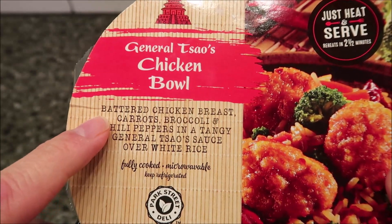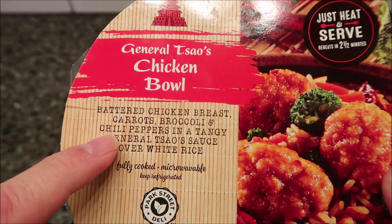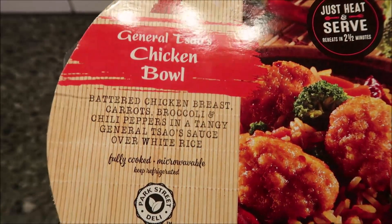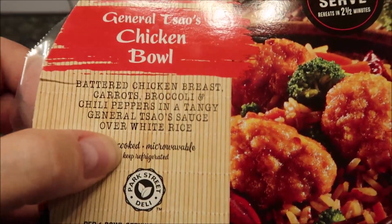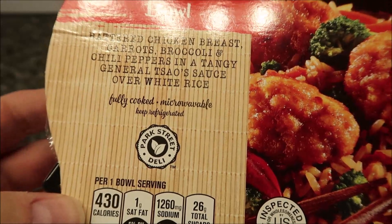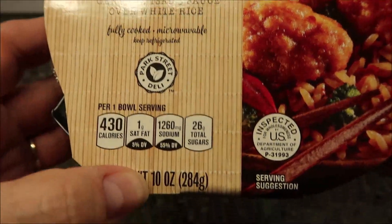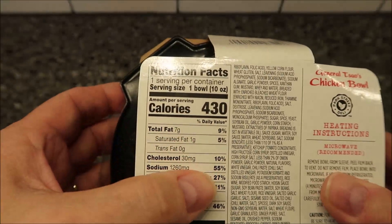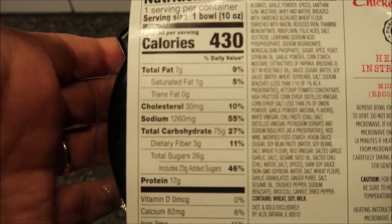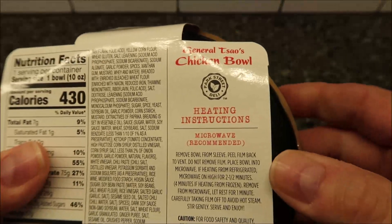This one has battered chicken breast, carrots, broccoli, and chili peppers in a tangy General Tso's sauce over white rice — fully cooked, microwaveable, keep refrigerated. Park Street Deli is kind of what they're calling the brand. It's 10 ounces or 284 grams, and 430 calories.